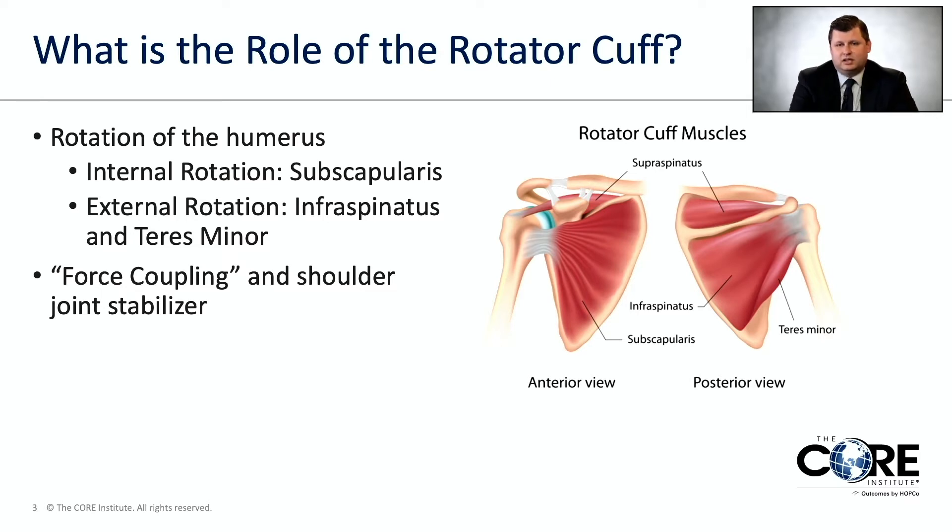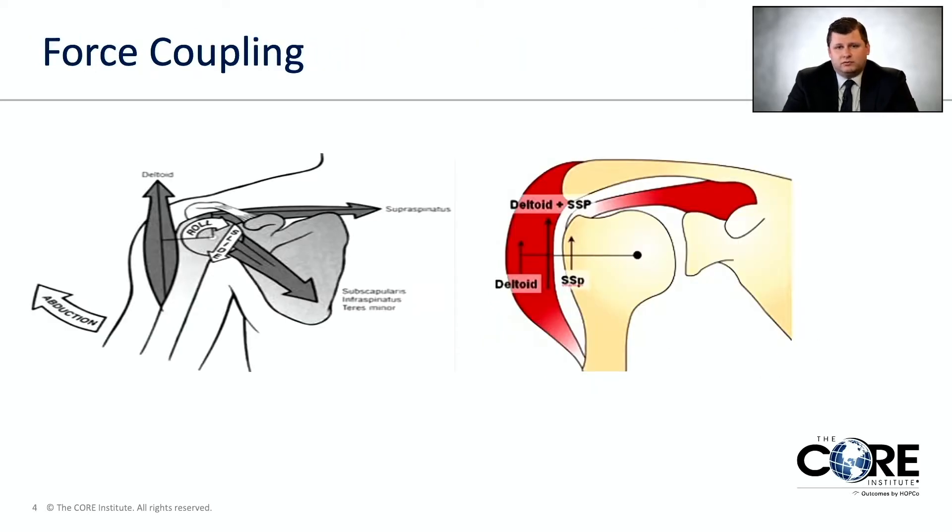The second function, which is more important, is something called force coupling — stabilizing the ball of the arm bone within the socket of the shoulder blade. The idea is you're combining multiple forces to get the desired action. The deltoid is the biggest muscle around your shoulder and is most important for lifting your arm overhead, but its pull is directly up. So the rotator cuff pulls the head of the arm bone into the socket of the shoulder blade, enabling the deltoid to rotate the arm rather than just lift the ball.